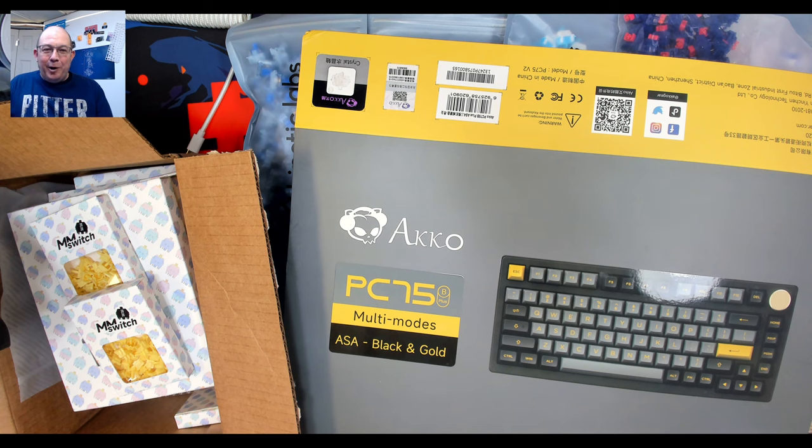Greetings fellow humans, Bad Mark here with another quick transmission from my Tech Keyboards. I just want to give you a preview of what I've got coming this week. If you guys have any questions, comments, or anything you'd like me to focus on, please let me know in the comments down below or come on over to our Budget Keebs Discord server and we can discuss.